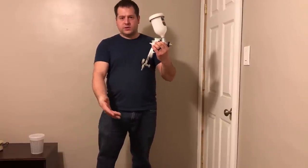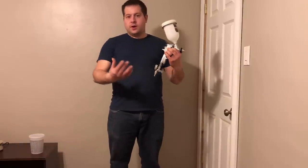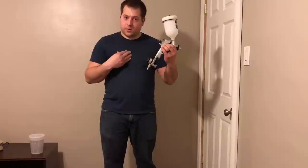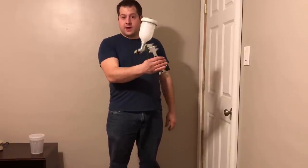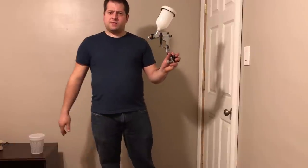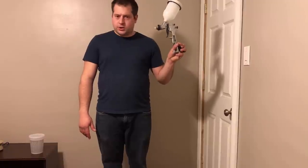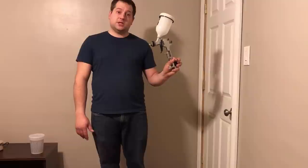If you look at the Rockler store, they have guns they'll sell for three to four hundred dollars that are airless. I'm a guy who has an air compressor in my garage for using air tools to work on my cars, so I got this one — it's about an $80 model from Husky, bought at Home Depot. There's nothing special about it; it's just your basic gun. You could also go to Harbor Freight to get a good HVLP gun.